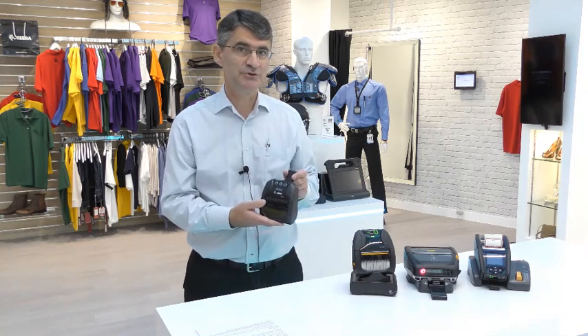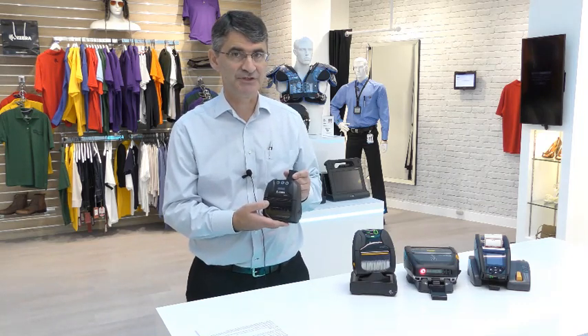Hello, my name is Kevin Davis and I am the regional product manager for the mobile printers at Zebra Technologies. Today I would like to introduce you to the new Zebra ZQ220 mobile label and receipt printer.